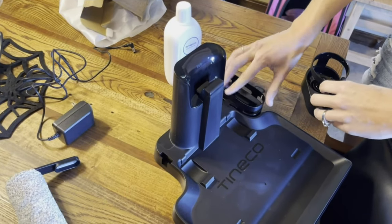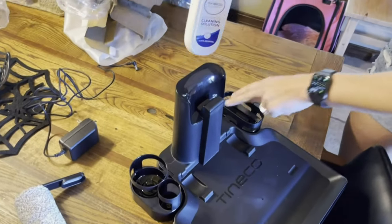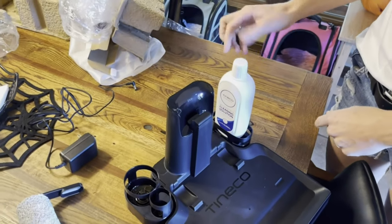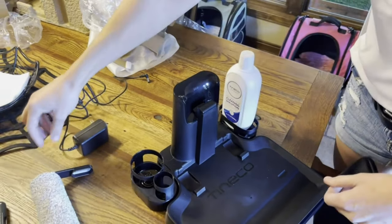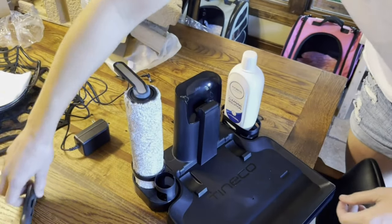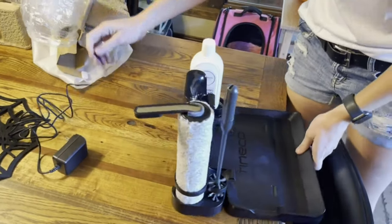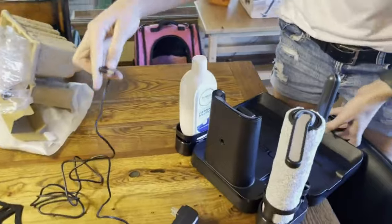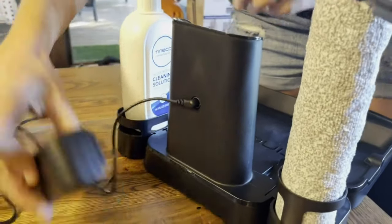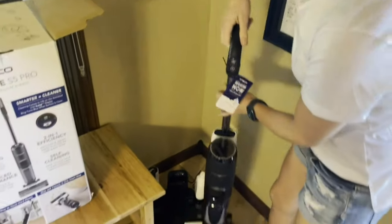You just line it up and push it down in there and it goes right in — same with this one. This side, you put your cleaning solution in there so you have it handy every time you go out to mop. This one, you put your extra roller and your little cleaner in there. Then we've got our charging cord — in the back there's a little hole where you stick in the charging cord and it just goes into the wall.